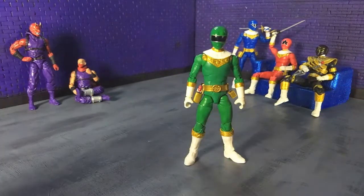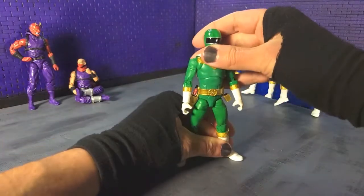It just looks extra cohesive and wonderful like that. So that's aesthetics.